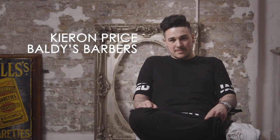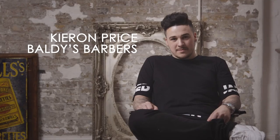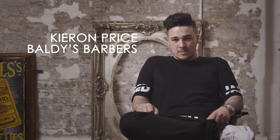Kieran Price from Baldi's Barbers in Aylesbury, Buckinghamshire is a devotee of traditional style. His incredible attention to detail and passion for his craft have earned him a great reputation and tens of thousands of Instagram fans.